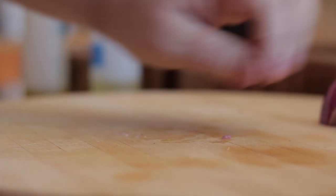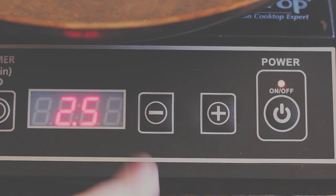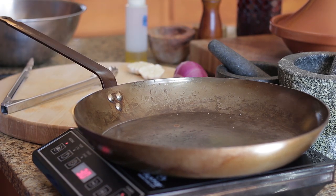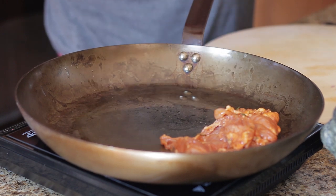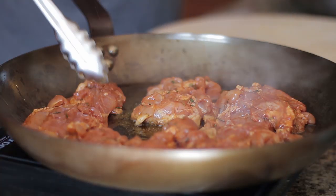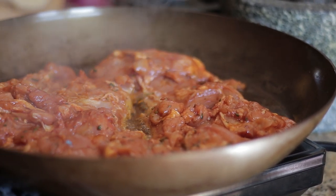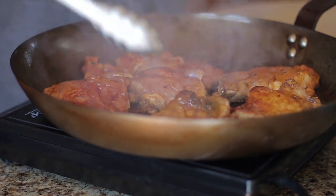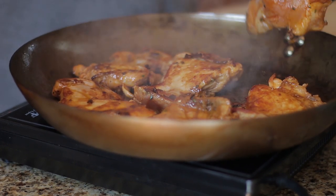Next, roughly chop the onion and slice a garlic bulb in half. Add olive oil to a hot pan, add the chicken and brown. When brown, take out and put aside.